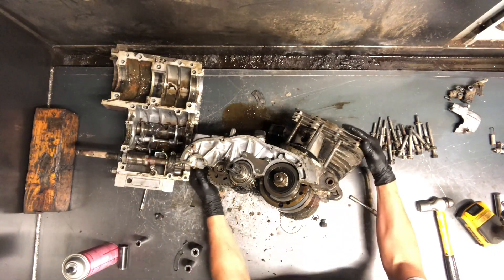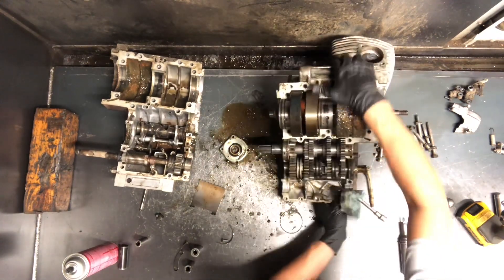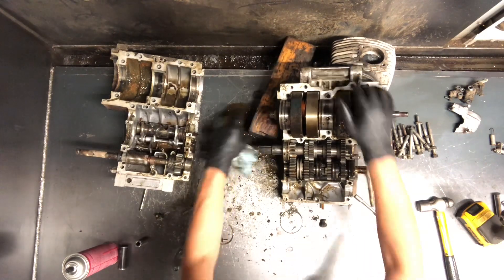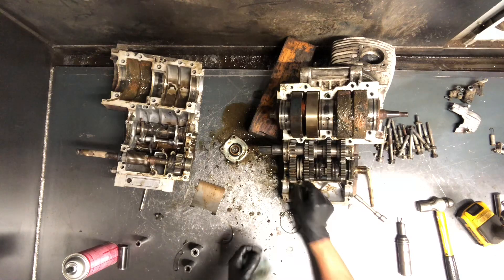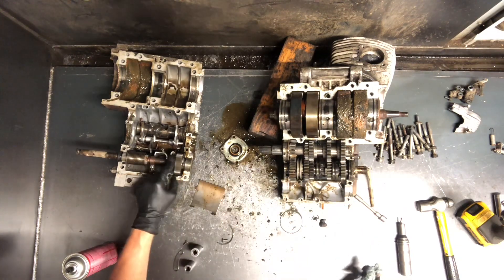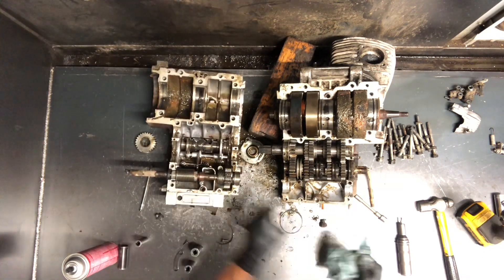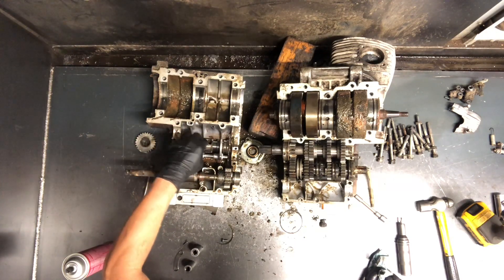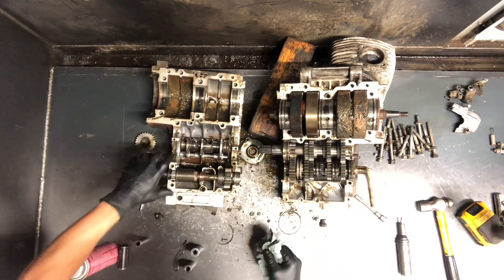I'm going to show you this from the bottom side of our transmission. I'm going to put a block here to hold this up so you guys can see, so I can explain it. We've got our counter shaft sprocket here, a speedometer gear here that runs this gear right here. We've got your shift drum here, with your shift forks here — three shift forks on this shaft. Kick starter gear here.